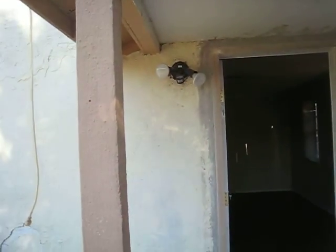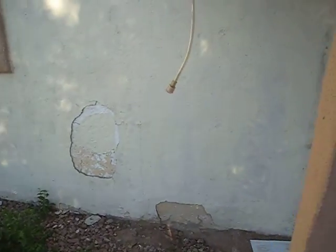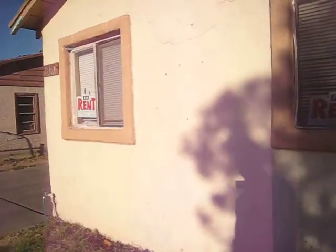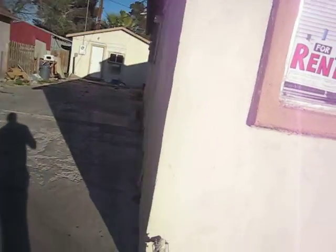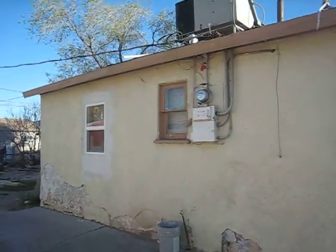This is the walkthrough video for June Unit A. The immediate concern I have for you is your stucco is coming apart. We might be able to get a quote on just doing a coat on top of the existing or patching, so I'll give you two estimates for that.